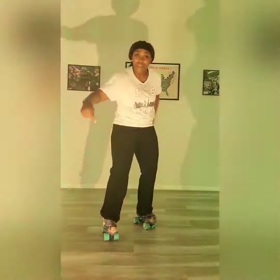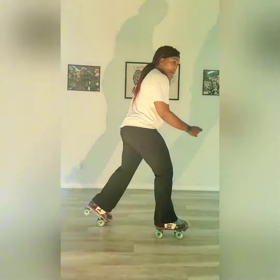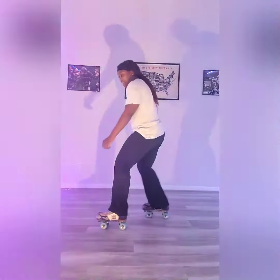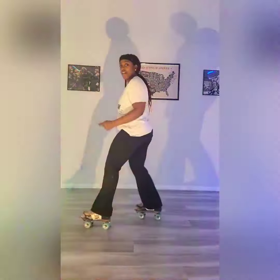So if I'm going this way with my right leg, I'm going to flow this way with my arm. And then when I switch, I flow with my left leg, then I flow with my right, flow with my left.